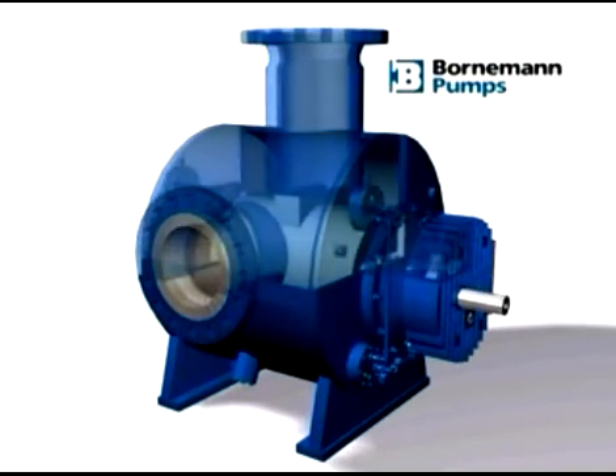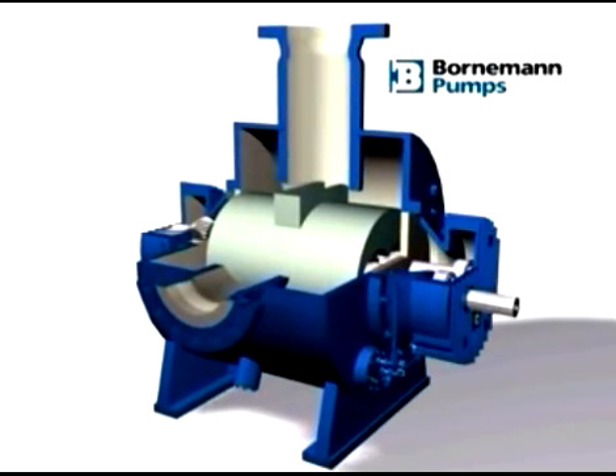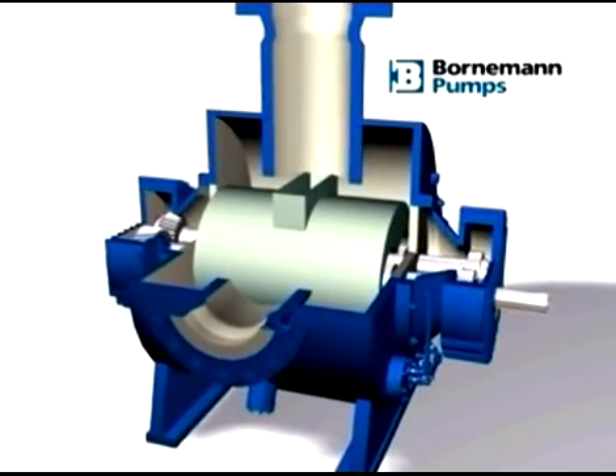Twin screw pumps, with their intermeshing screws, operate without metal-to-metal contact. Subsequently, liquid has to be available in order to seal the clearances between the rotating parts and the housing insert.